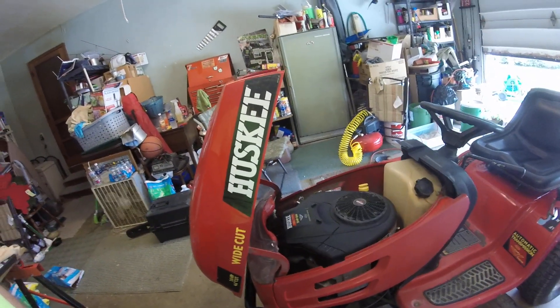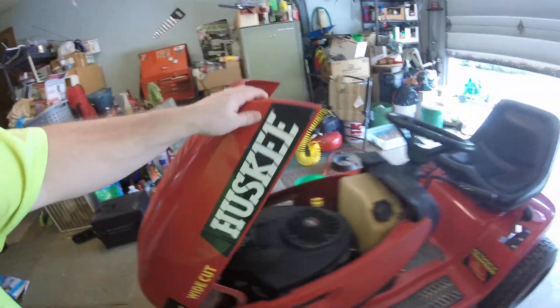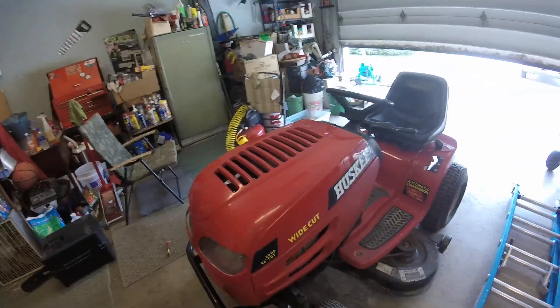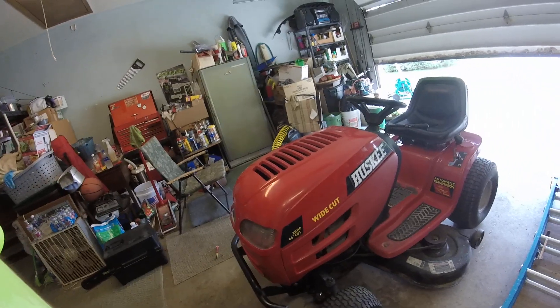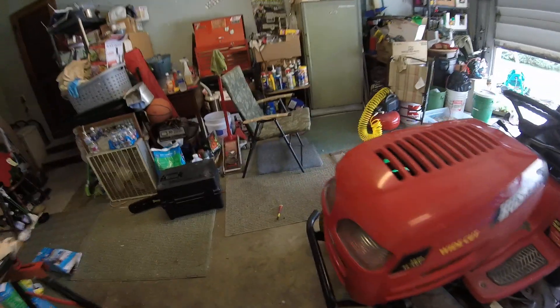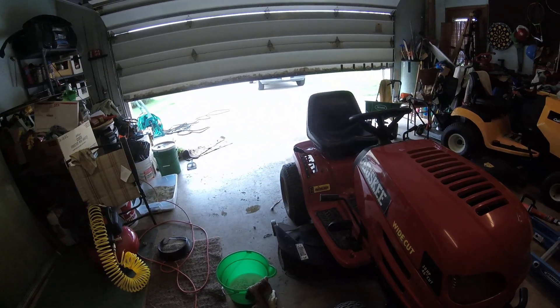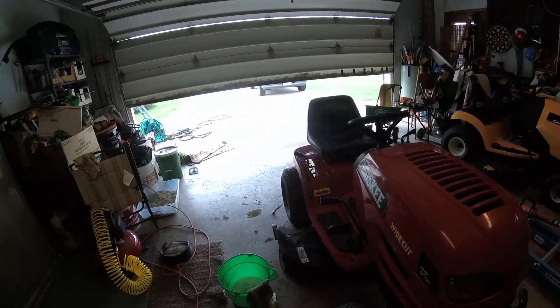I'll probably make another video — I'm going to get it running. Cleaned it up so far, still got to do the wheels and the deck. It's a 2000 model, the only one they made with a 46-inch cut, I think — don't quote me on that.